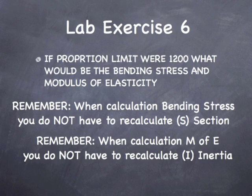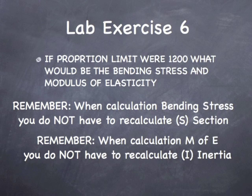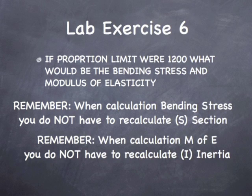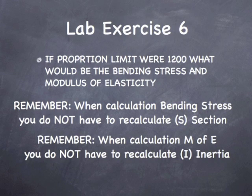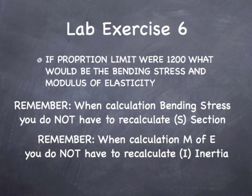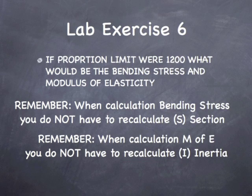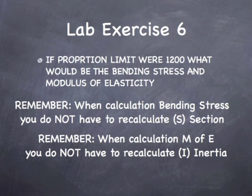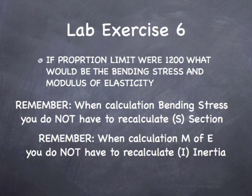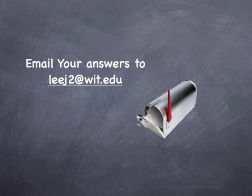For lab exercise 6, what I'd like you to do is send me the data for the bending stress at the proportional limit and the modulus of elasticity if the proportional limit were 1,200 instead of the 1,600 that we just calculated. Remember, the section modulus and the moment of inertia are both related to the size of the beam, so you do not need to redo those calculations — simply plug in the new numbers and email them to me at leej2 at wit.edu. Good luck.